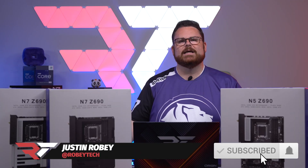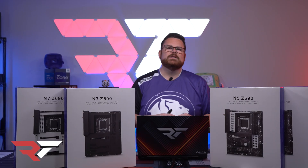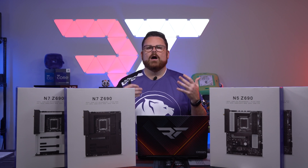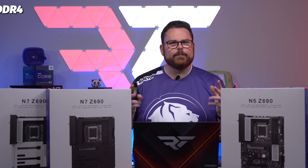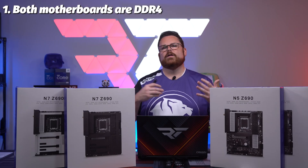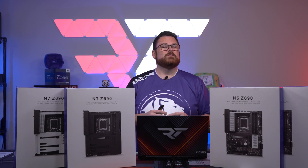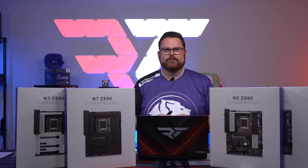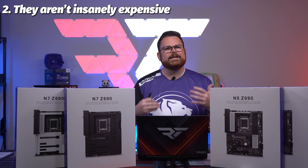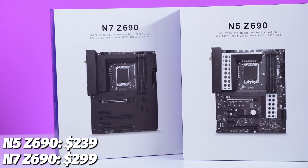NZXT sent me all of their new Z690 motherboards — the N7 and now their new N5. I thought it was worth doing a quick overview on what these boards are and why they may be important. First, they're both DDR4 boards, and given where things are in the DDR5 space with Intel, I thought it was pretty smart for NZXT to go DDR4. These aren't priced too terribly: $299 for the N7 and $239 for the N5.